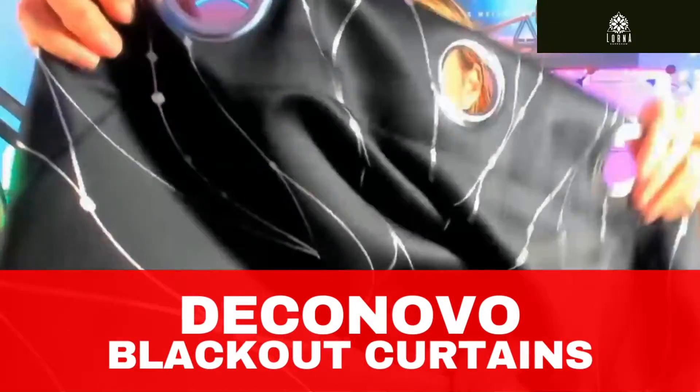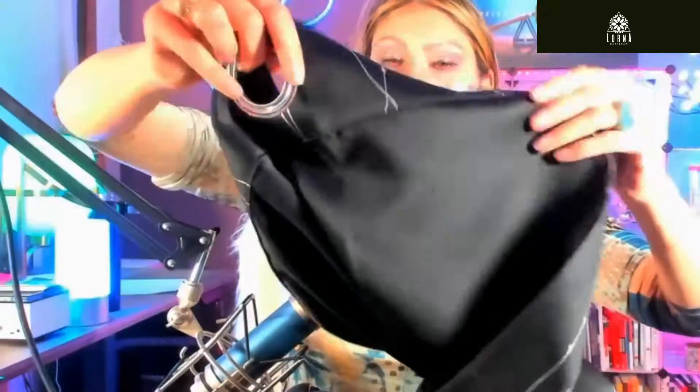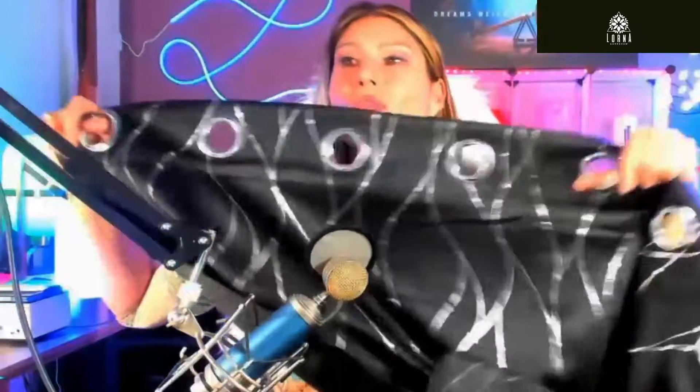This is the Deconovo blackout curtain — look at this quality! It's really blackout, so it's going to make your room very dark so that you can rest well. It also absorbs sound, so if there is noise outside, it's going to be blocked with this curtain.